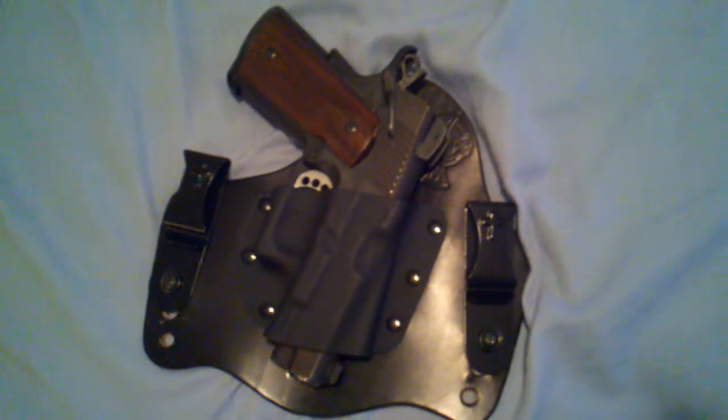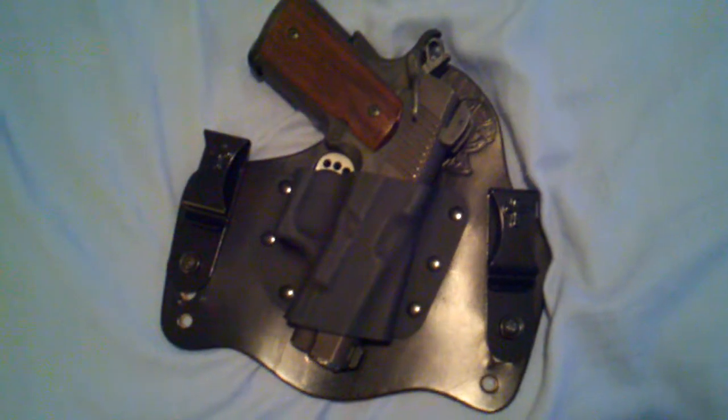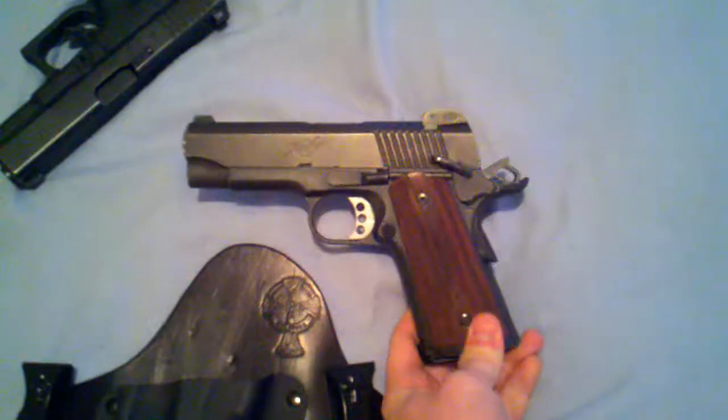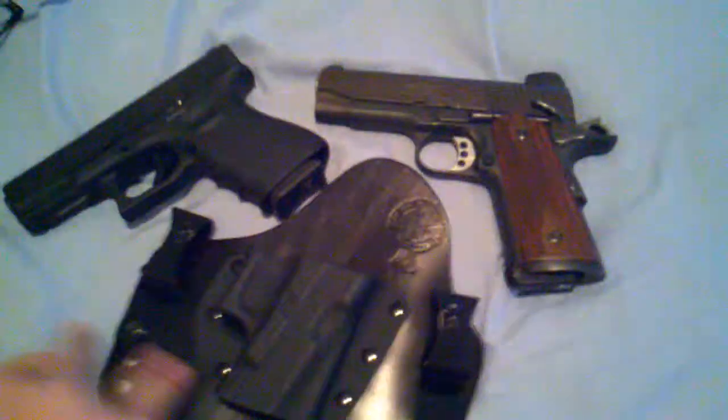I love this holster — it was 75 bucks, so I really don't want to buy another one specifically for my Kimber. But this way you don't have to; it fits right in there. So if you're like me and have a little short-frame 1911, it will fit in a holster designed for a Glock 23 or 19. Thanks for watching, hope that helps!